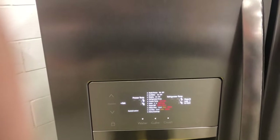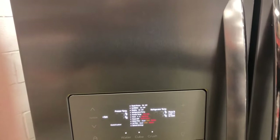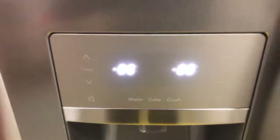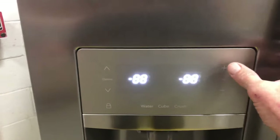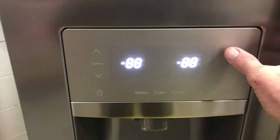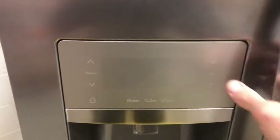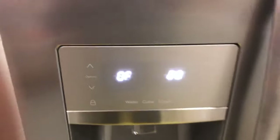To advance through the tests, press the plus key on the refrigerator side. The next screen will show minus 88 and minus 88 on both temperature display screens. Go to the next screen — it shows nothing — then press the plus key one more time and you'll be in your first test.